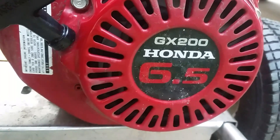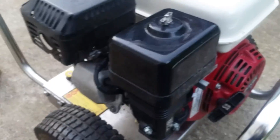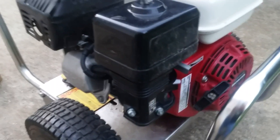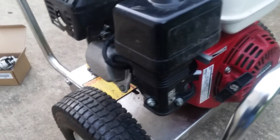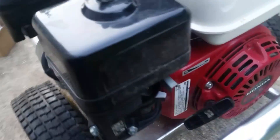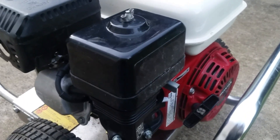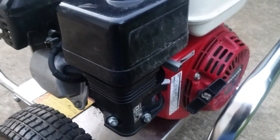Here's a Honda GX200 6.5 motor on a pressure washer. The problem with this pressure washer is it didn't want to stop — after cleaning it, using carburetor cleaner, and changing the spark plugs, I got it to idle. That's all I did. It wouldn't have a fast idle. So the problem is, time for a carburetor.